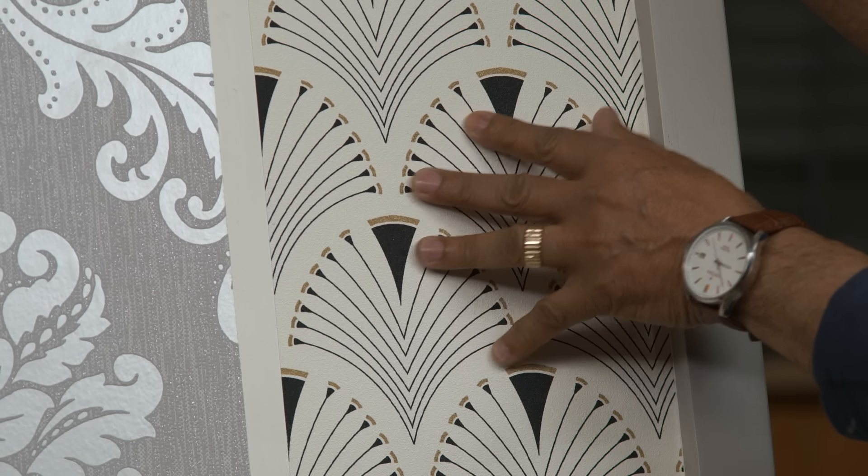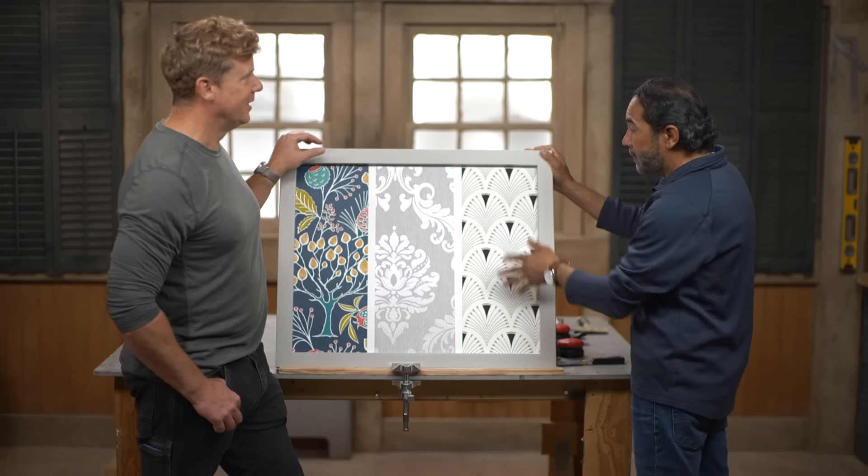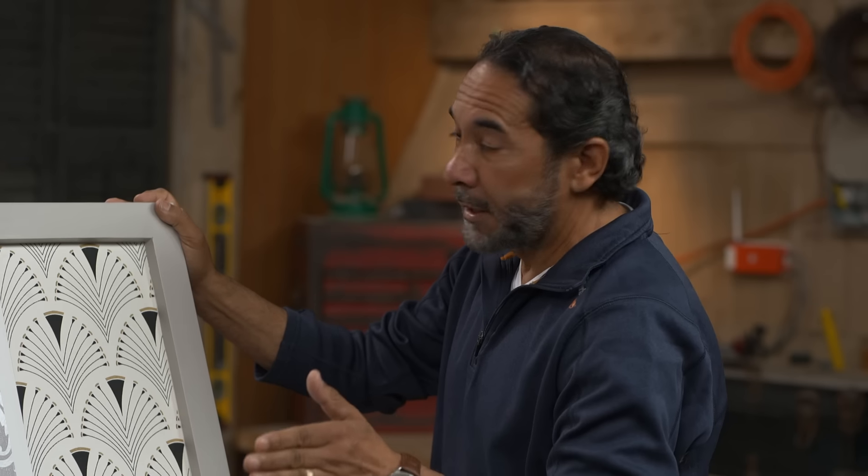This is the heavy-duty stuff, right? Heavy-duty stuff. Good for laundry areas, bathrooms, because you can wipe it down. You can wipe it down — it's waterproofing — but it's really hard to remove.